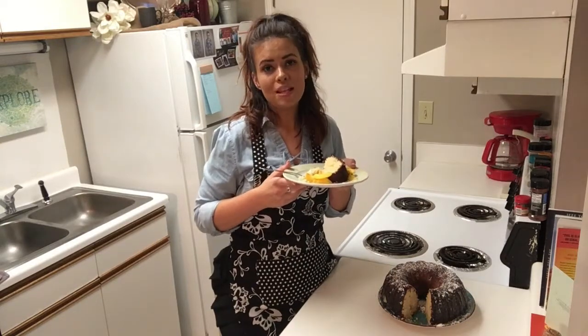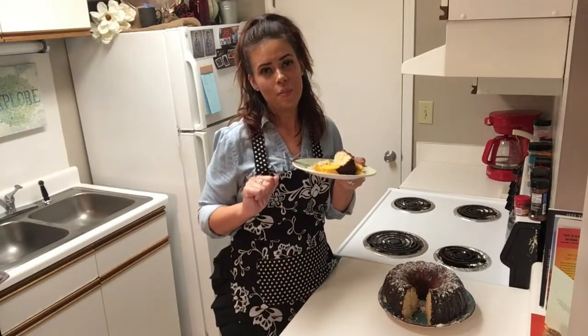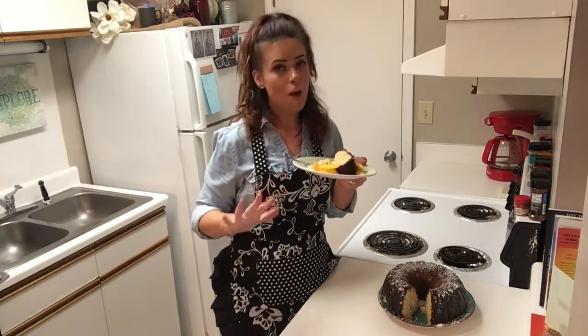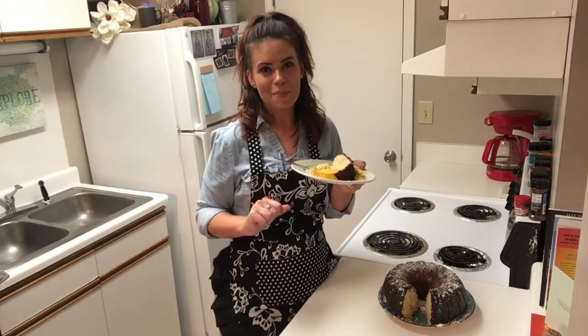For the exact measurements and ingredients, make sure you click down below — it's going to all be listed there — or you can head on over to my Instagram page, The Retro Apron, that's all one word, it's going to be listed there as well. Thank y'all so much for stopping in. Can't wait to see you next time. Bye-bye.